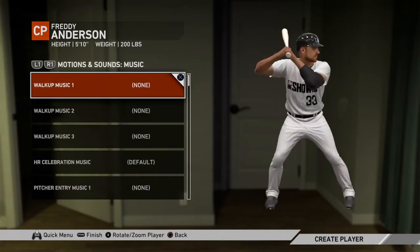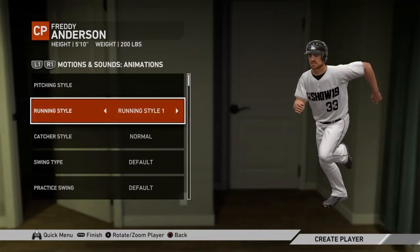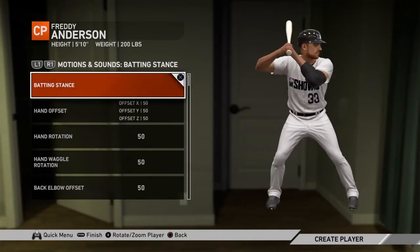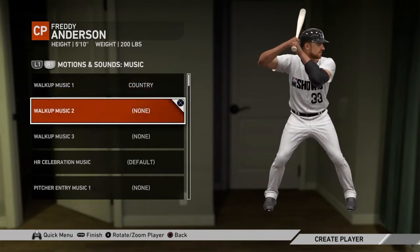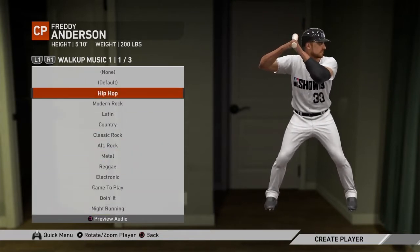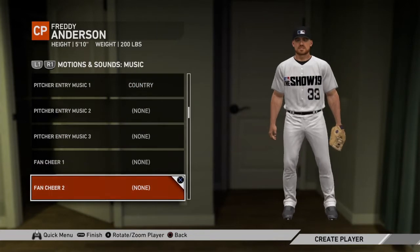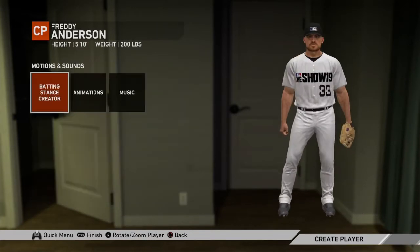Batting stance — I don't plan on hitting any. None of this really matters for being a pitcher. Walk-up song — country, nah. Hip-hop, why not. Home run, pitcher entry — this one is of course country. Fan cheer — yeah, yeah, whatever. That should all be fine.